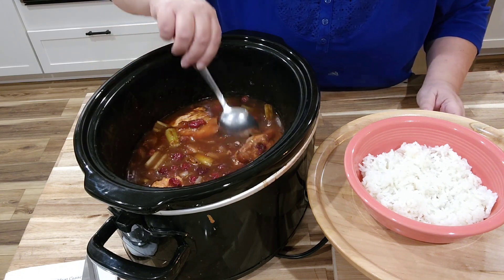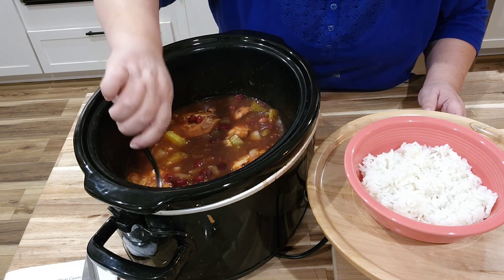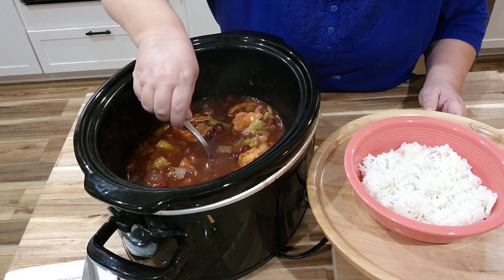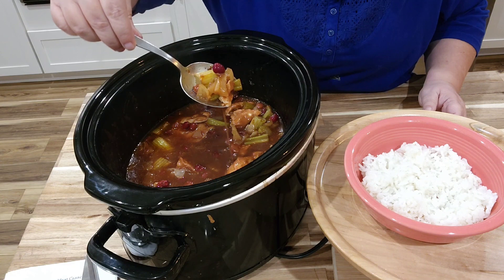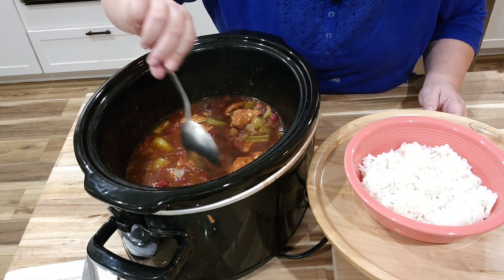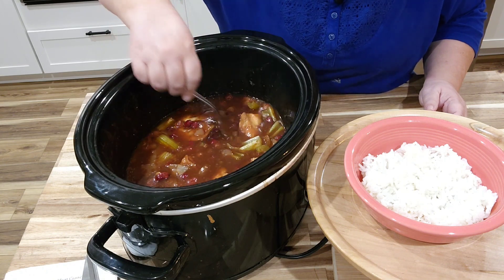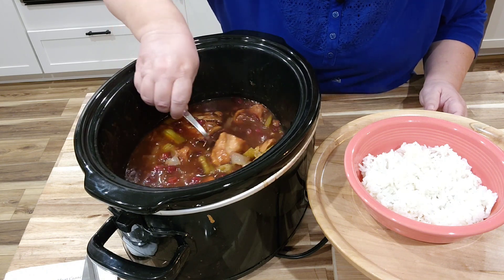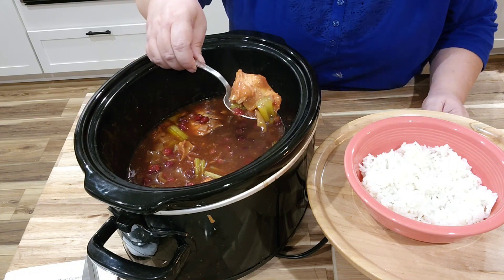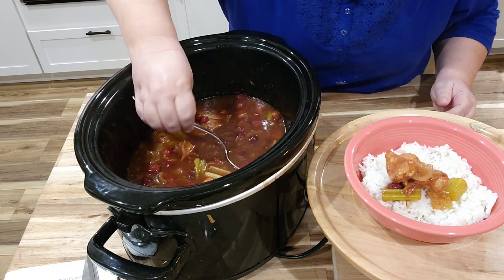Can you see this beautiful cranberry chicken? There are large pieces of onion and large pieces of celery, and it is so tender — it's been cooking all day. I'm just going to get a little piece along with some of the onion and the celery, and of course the cranberry. And I have a bowl of rice right here.